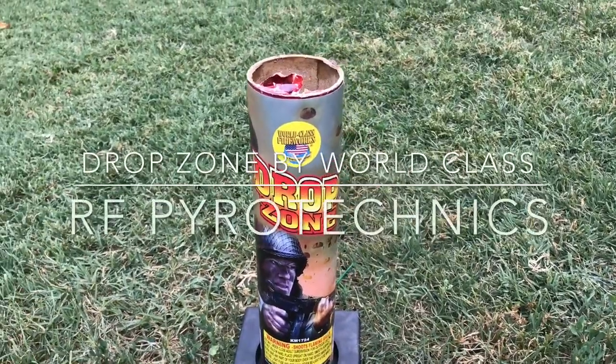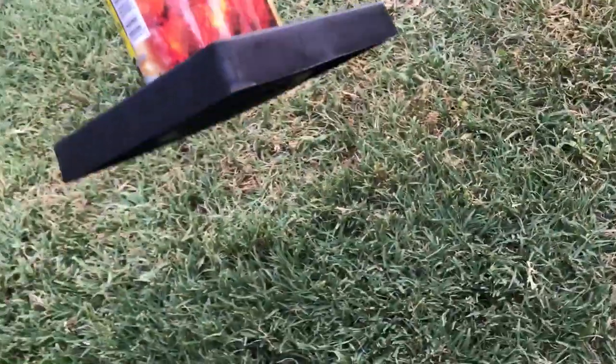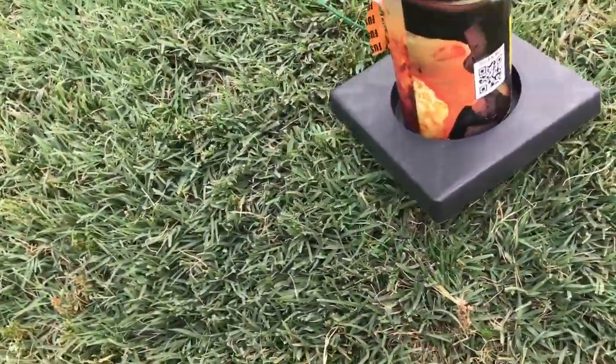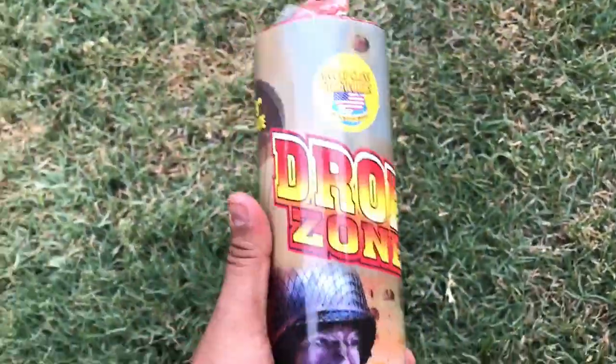What's up YouTube? It's Art Park Trainers here with a review of this single shot parachute called Drop Zone by World Class. Here's the artwork on it — it looks pretty cool. It says it's a 109 inch parachute.